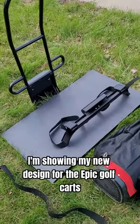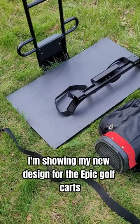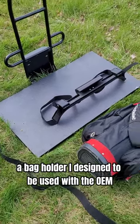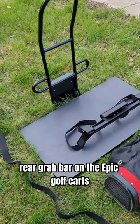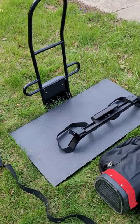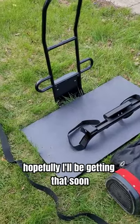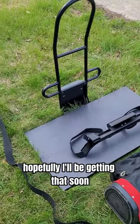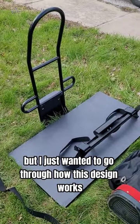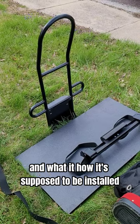Hello, this is Peter, and I'm showing my new design for the Epic Golf Karts — a bag holder I designed to be used with the OEM rear grab bar on the Epic Golf Karts with the rear seat. I don't have an Epic Golf Karts personally at the moment to show this on, hopefully I'll be getting that soon, but I just wanted to go through how this design works and how it's supposed to be installed.